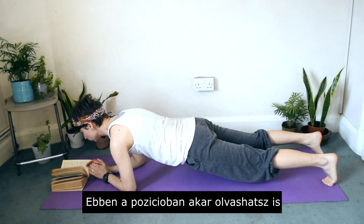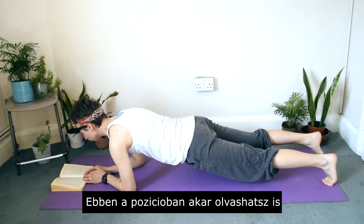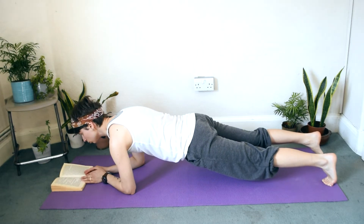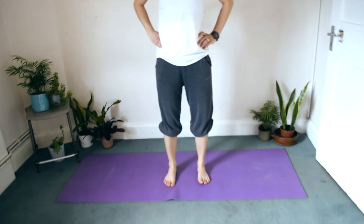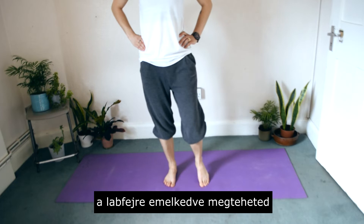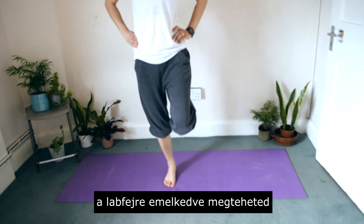Carry on with plank as long as you can hold the position. If you would like to exercise your calves, you can do raises on your feet, or taking turns on each foot.